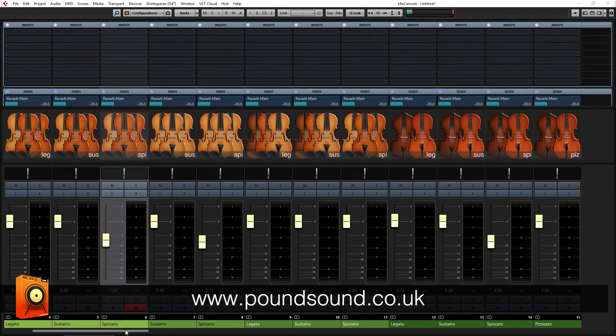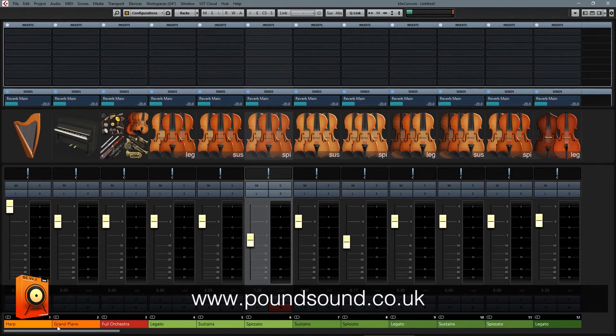Hey everybody, and welcome to this video overview of Orchestral Complete version 1.2. For those of you that don't know what Orchestral Complete is, it's a custom-made icon pack designed to work within Steinberg's Cubase and Nuendo mixers. This pack contains over 700 individual orchestral icons, which cover a wide range of instruments from strings, brass, woodwinds and percussion.